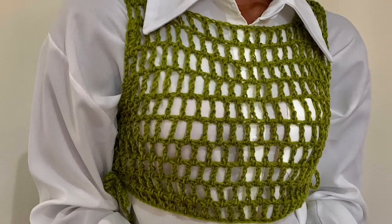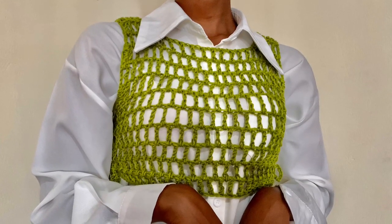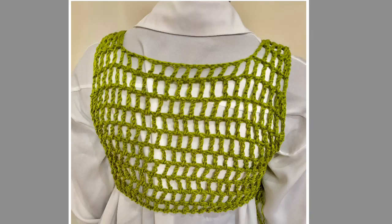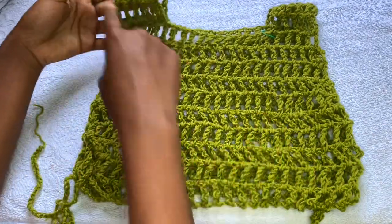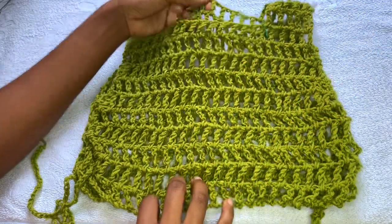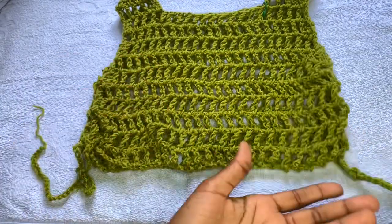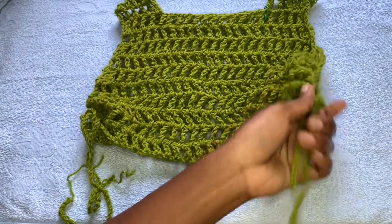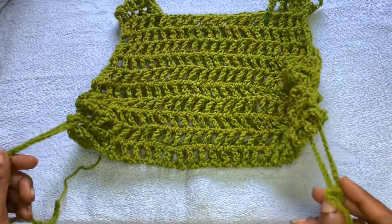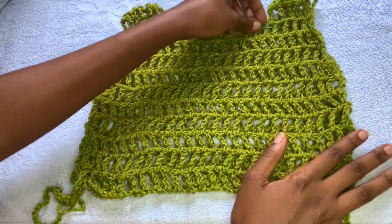Hey there, welcome to my channel — this is The Crochets and my name is Maureen. Today I'm going to be making this crochet mesh vest, or crochet mesh cover up, or crochet mesh top — whatever you want to call it. This is how it looks in the front; it's the same at the back. You're going to have two straps. The vest or cover up is made up of four parts: the back part, the front part, and the two straps. If you haven't subscribed to my channel, please do not forget to subscribe and check out other crochet tutorials I've uploaded.